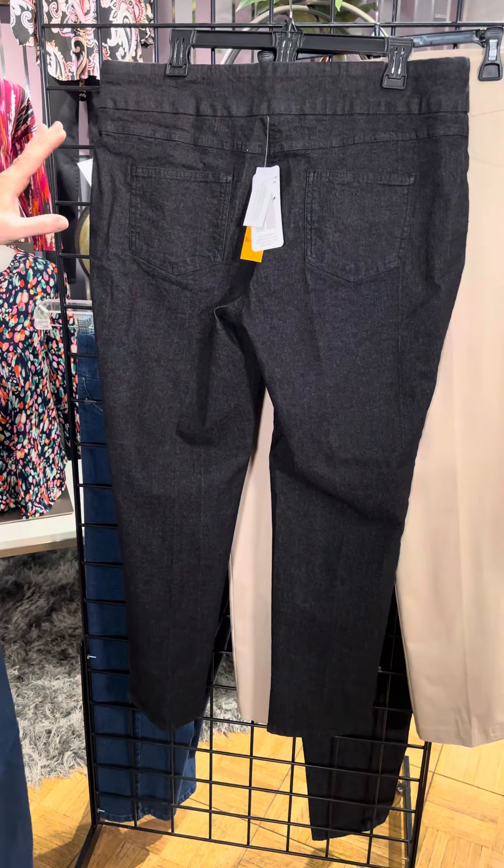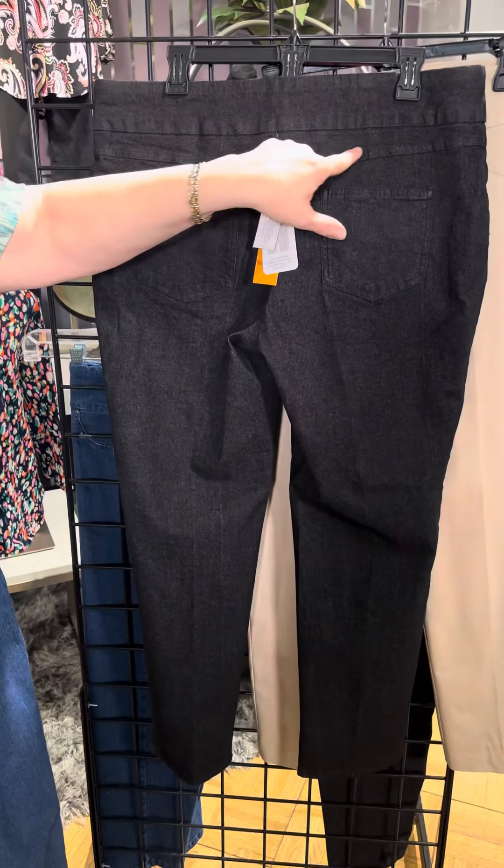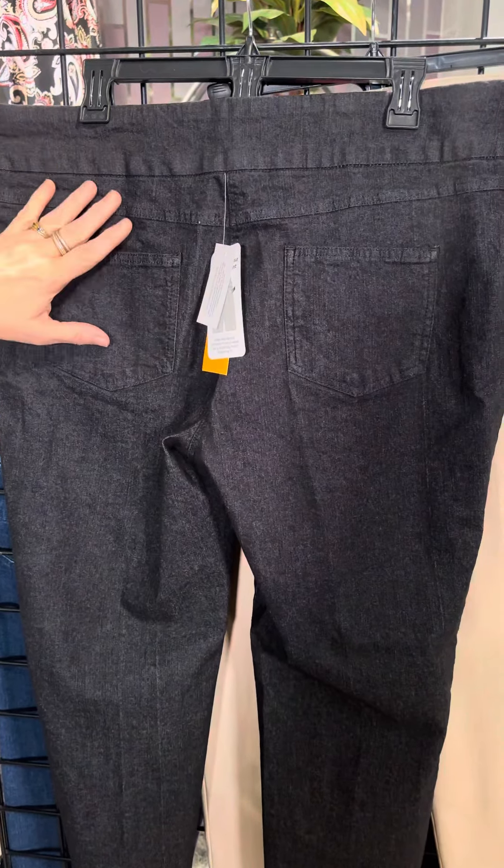Now I'm showing you the back for a couple of reasons. There are functional rear pockets on all of these genius styles — pop your phone back there, you have an option for a pocket. It also has this yoke here in the back, which gives you a little bit of styling and makes it really cute. It also pushes the pockets down on your rear just a little bit, which gives you a nice shape as well.